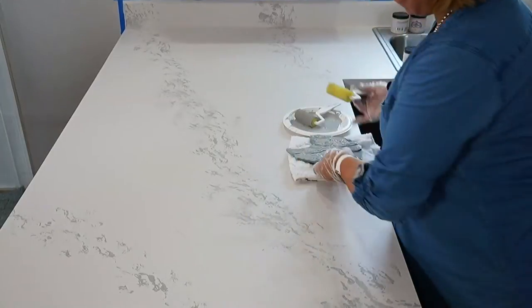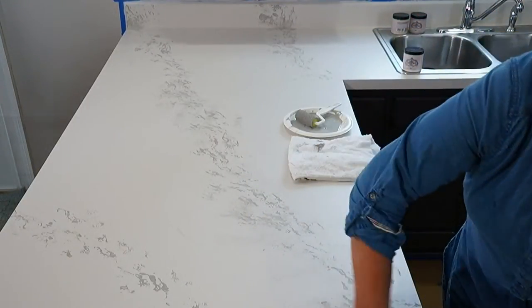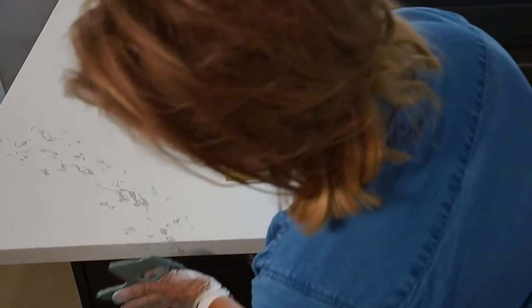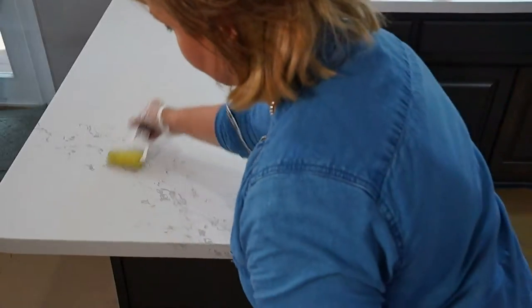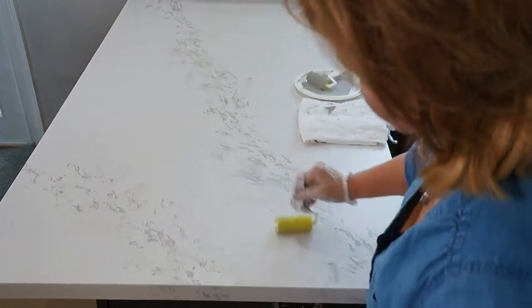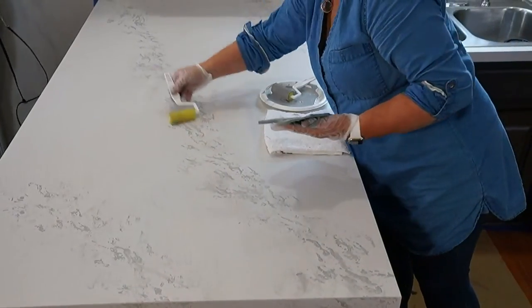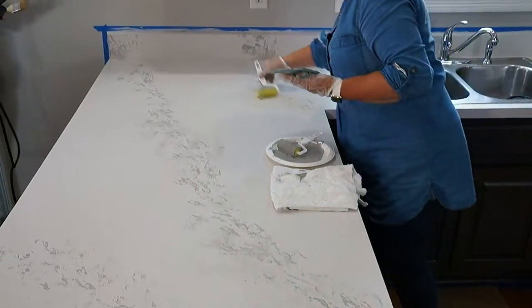We're also going to go around the edge — just carry these fault lines right over the edge, just tap them a little bit. Now we're starting to see it start to look like something. Is that looking like marble? Not probably yet, but just keep on dry rolling it.